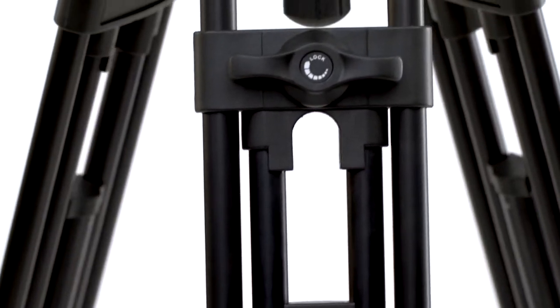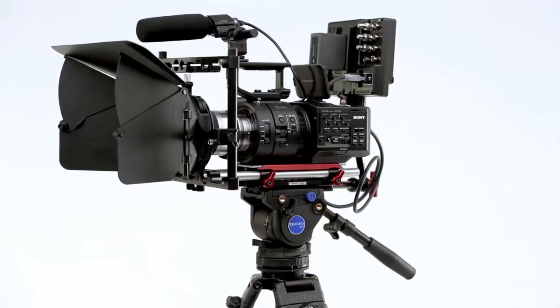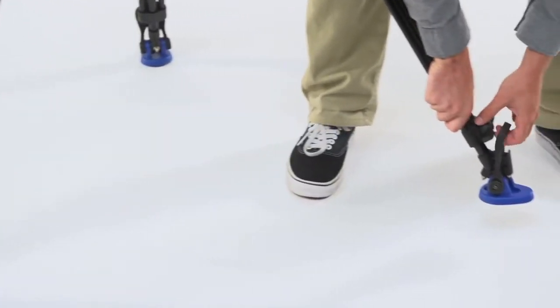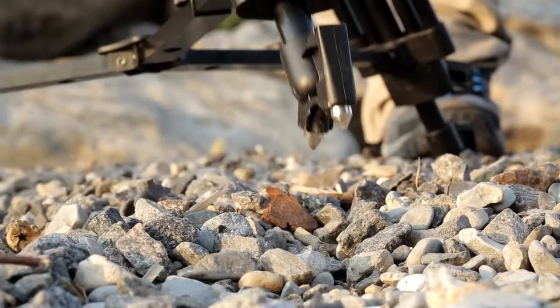The BV-6 is a step up. It's also a two-stage, three-section tripod with dual tandem upper leg sections, offering more stability for larger cameras. This thinking carries through to the large, articulating foot pads that can be removed to take advantage of the dual spikes.